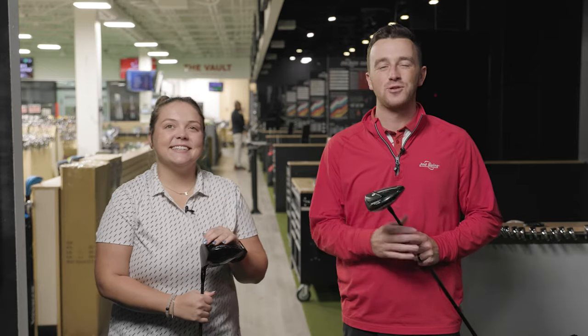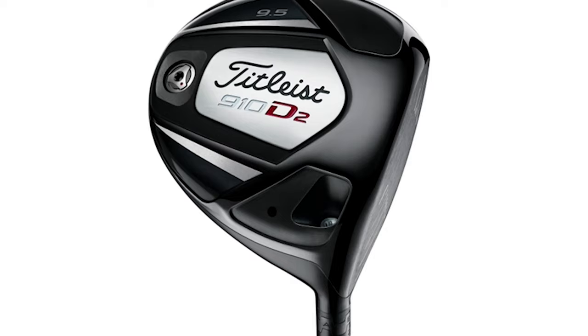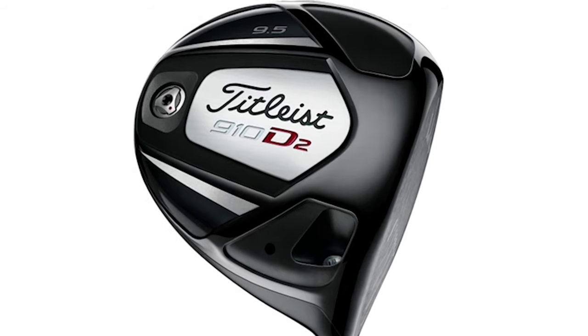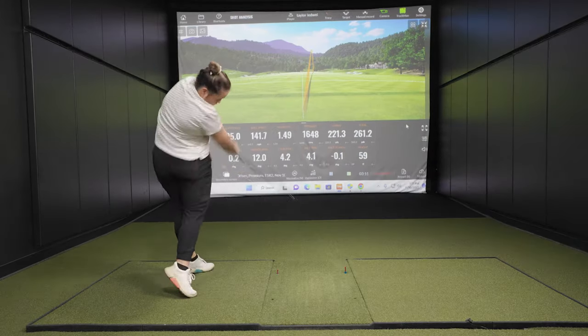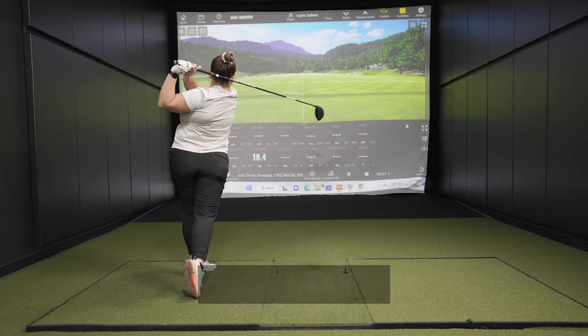Today we're back with another head-to-head driver comparison — old versus new: the Titleist 910D2 and the new Titleist TSR2. Taylor will hit all the shots for us, and we've got TrackMan to give us all the stats.